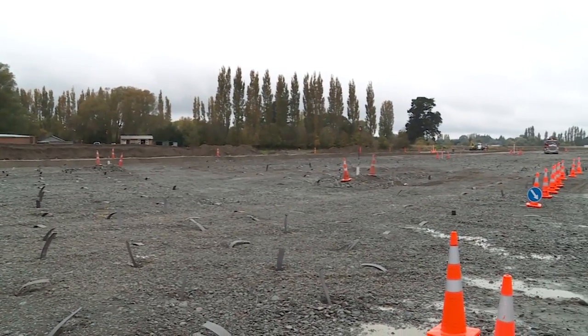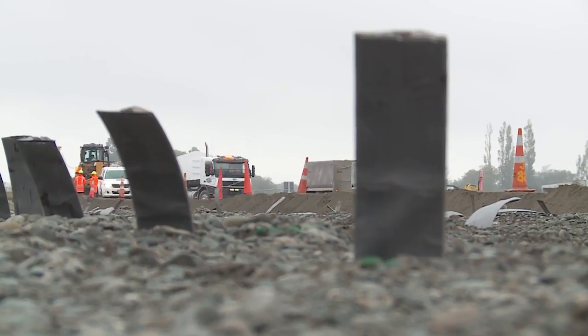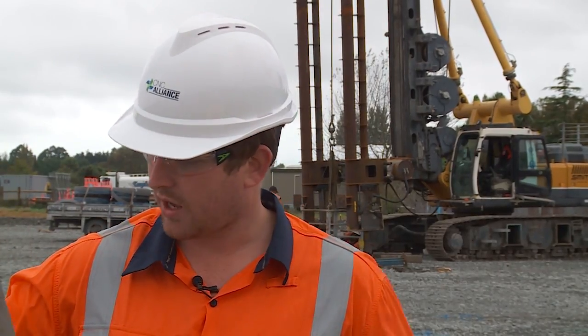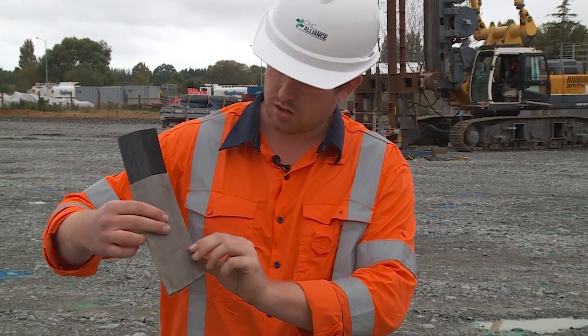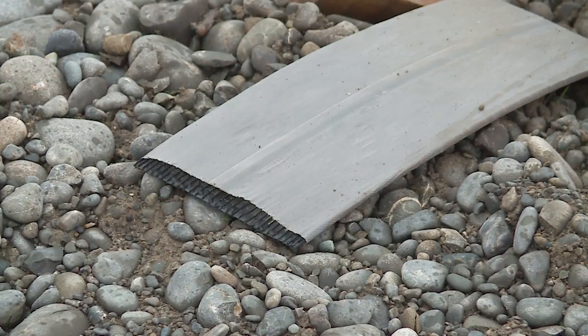We're installing quite a few of these and they'll generally be between one and a half and two metres apart in a triangular pattern. The drains look a little bit like this — they come in a longer stretch obviously. The black material helps to give us a path for the water, and this grey material on the outside prevents any fine particles getting clogged up in there.